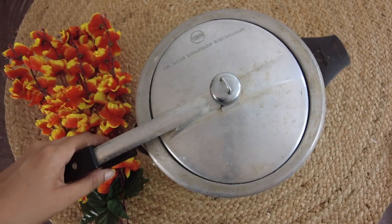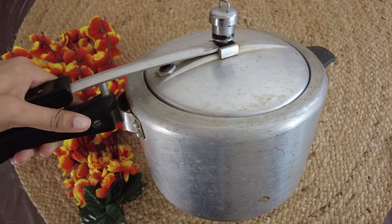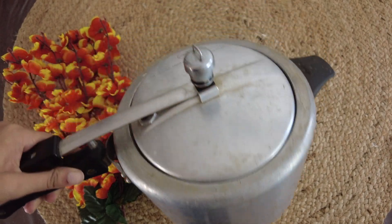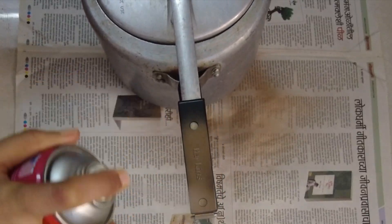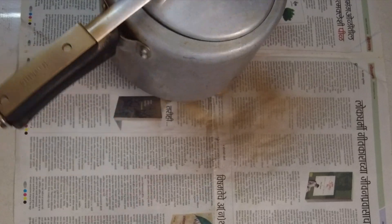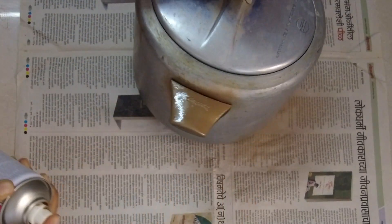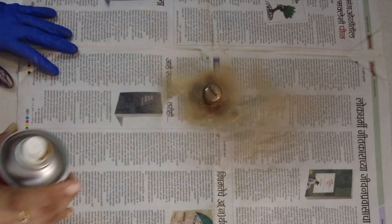For the next DIY, I am using an old and discarded cooker. It was extra and not in good condition, so I thought it would make a great DIY. First, I spray painted the handles — the black parts — with golden spray paint, and the whistle as well. Then I let everything dry.